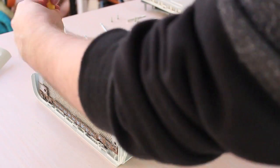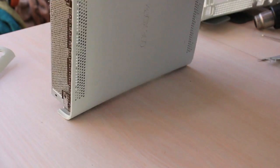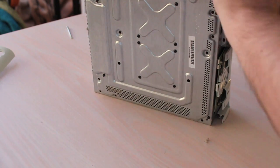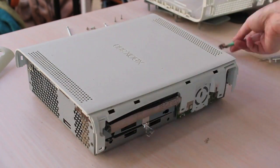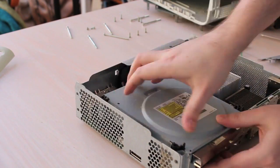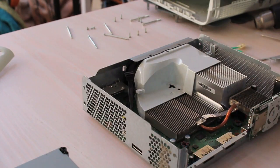It's cool watching this in high speed. EMI tape there — put it around. DVD drive comes out next, as you can see. Magic SATA connector — very impressed with that.